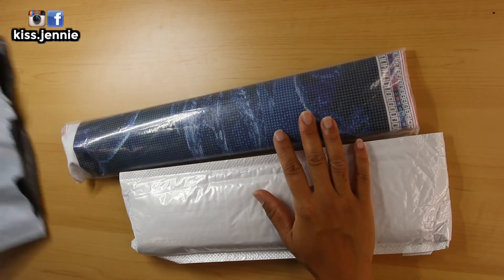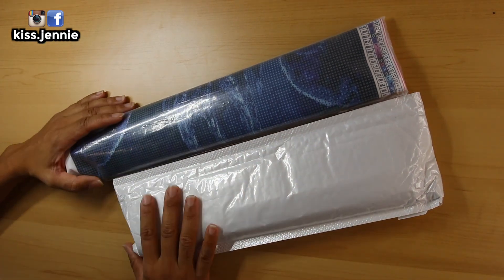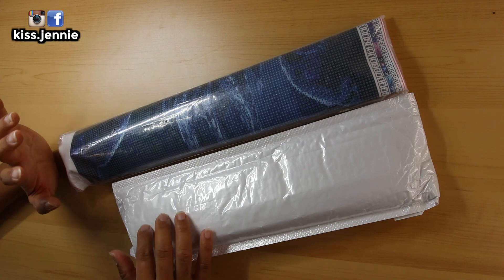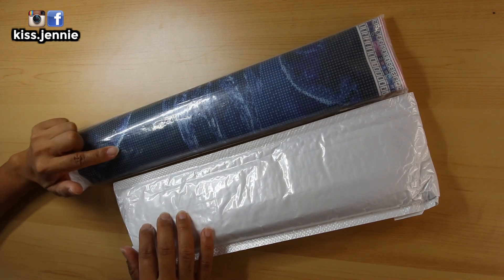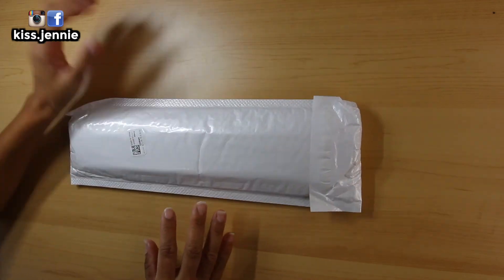So I have two diamond paintings. Normally I would unbox this one, but because I know what this is and this is the one I'm really excited about, I'm going to do that last. Let's do this one first.